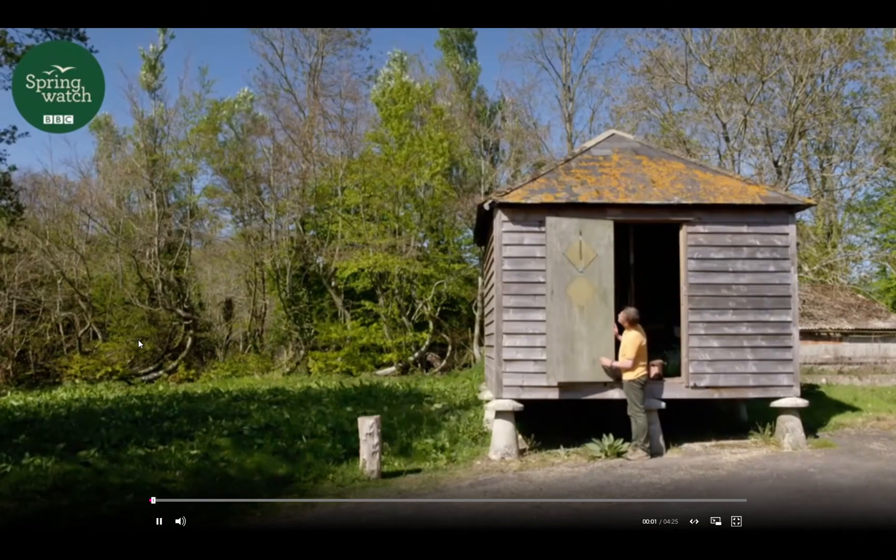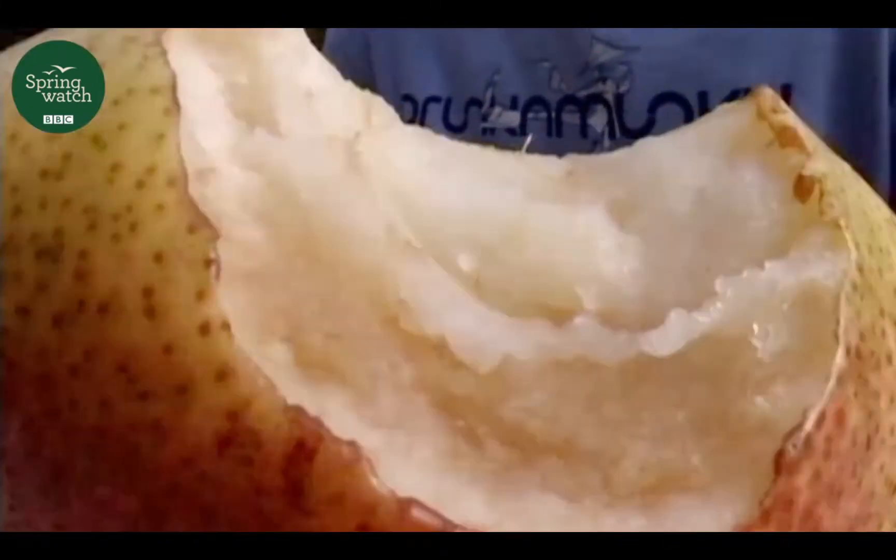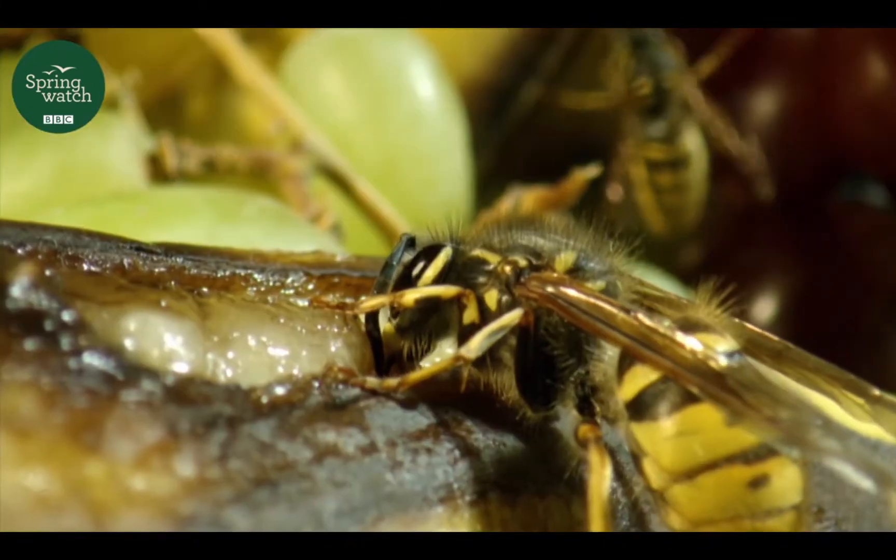I've come out into the garden to answer a question, and that question is going to be posed many times at this time of year — people dusting off their barbecues — and the question on their lips is going to be: what are wasps for?